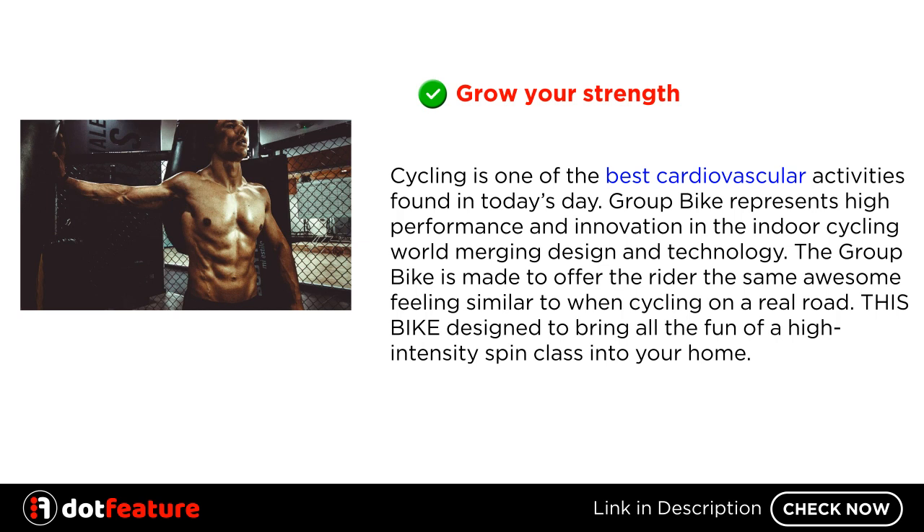Grow your strength. Cycling is one of the best cardiovascular activities found in today's day. The Group Bike represents high performance and innovation in the indoor cycling world, merging design and technology. The Group Bike is made to offer the rider the same awesome feeling similar to when cycling on a real road. This bike is designed to bring all the fun of a high-intensity spin class into your home.